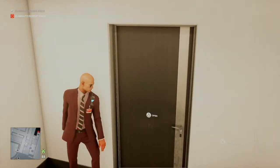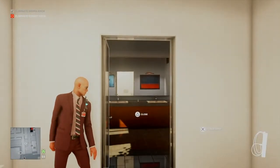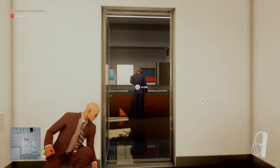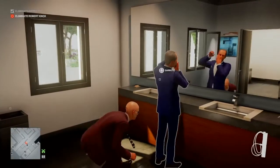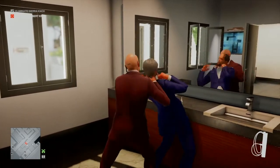Setting the air conditioning to humid will trigger Robert Knox's irritated eye condition and he will eventually come along to pick up his eye drops. We wait for the door to close before we select our fiber wire, sneak up behind him, and eliminate him.